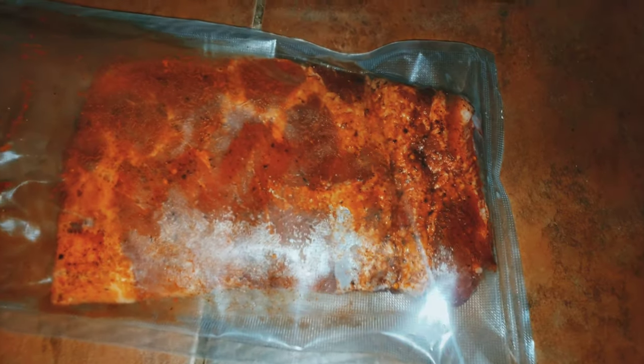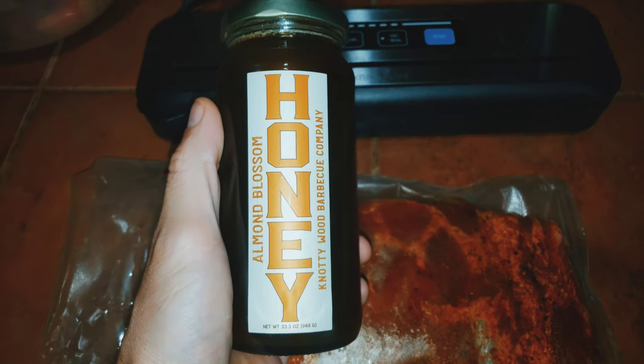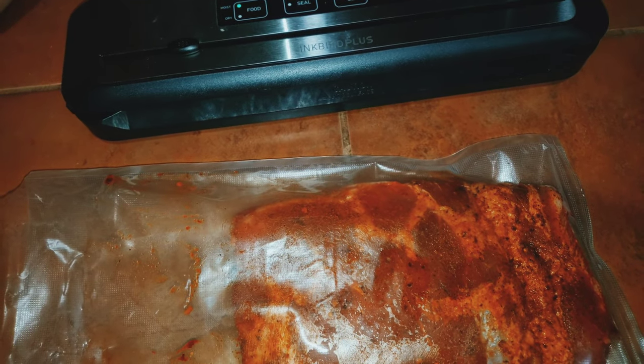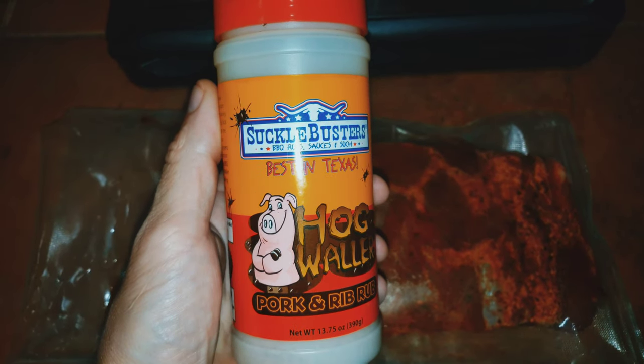What's up everyone, my name is Josh and welcome to Smoking Under Pressure. Today I got some St. Louis style ribs. I threw a little bit of honey — about a tablespoon — this honey's from Naughty Wood Barbecue and it's very delicious. I also hit them heavy with some Suckle Busters Hog Waller.